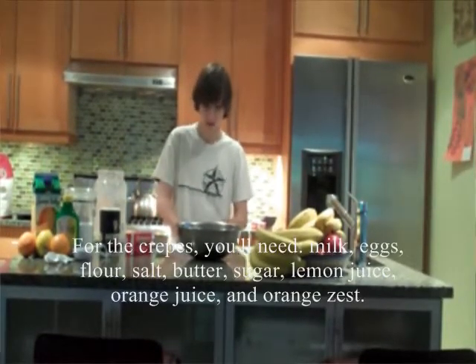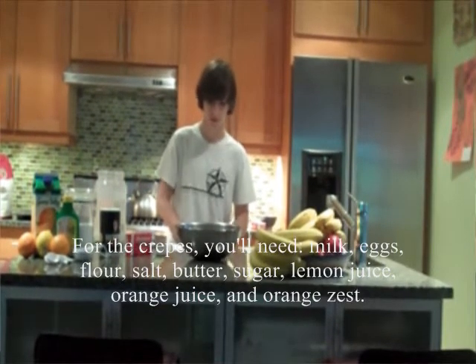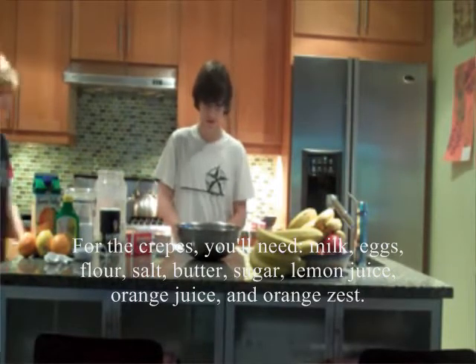Pour les crêpes, vous aurez besoin de lait, oeuf, farine, sel, beurre, sucre, jus de citron, jus d'orange et le zeste d'orange.